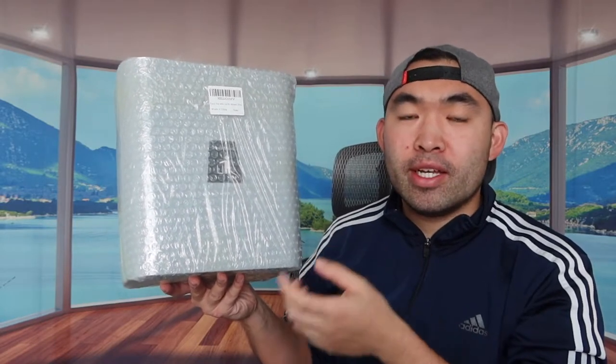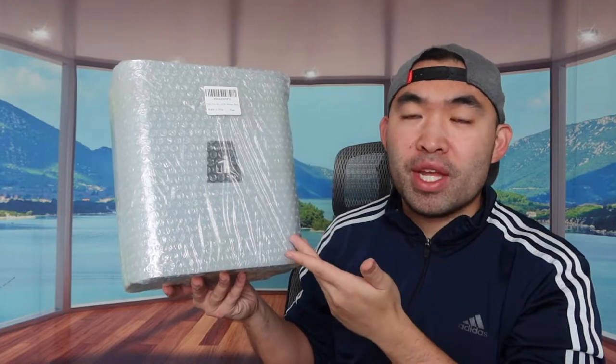Welcome back to another episode of Is It Worth It. Today we're looking at the Miss Maru trash can or trash bin that you can put over a cabinet door or underneath your sink. The one we got right here is 2.4 gallon and it's from the brand called Tuya Furrow.